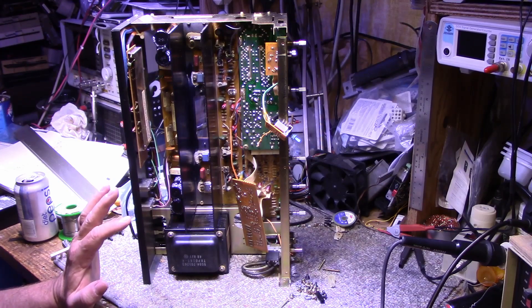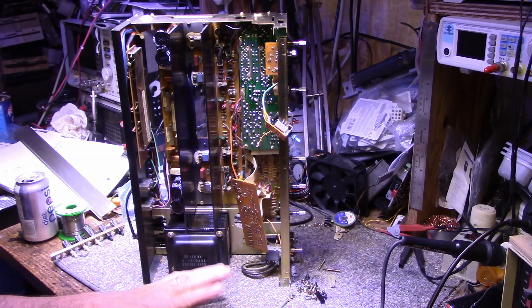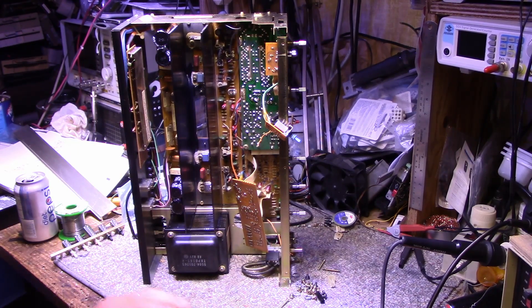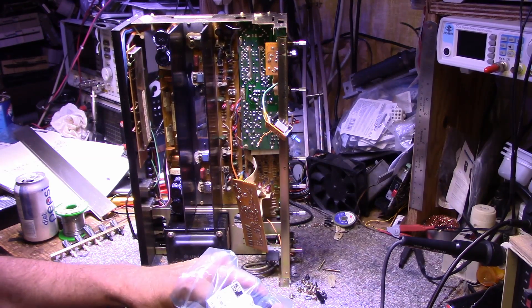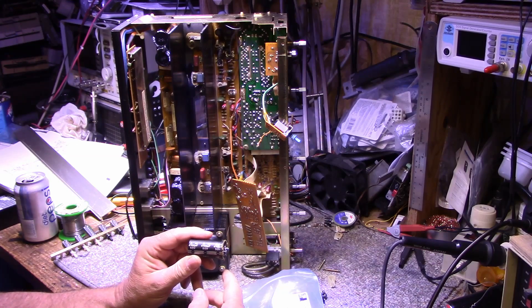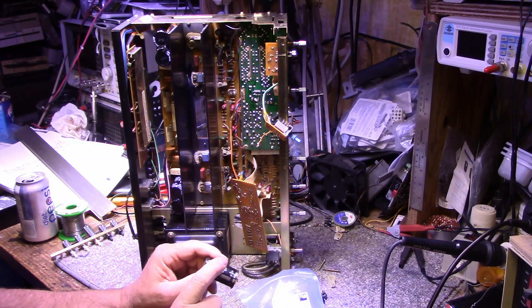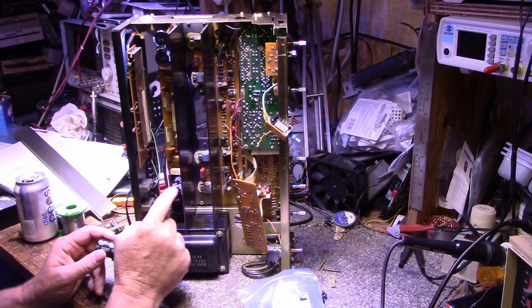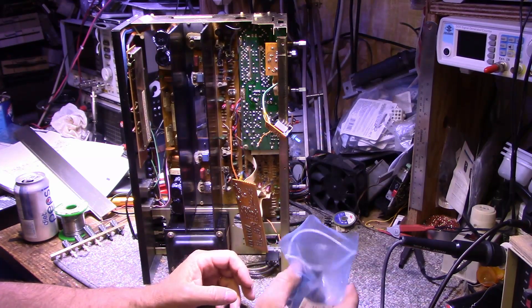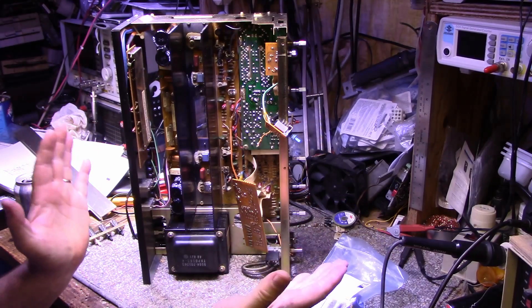I've gone through and recapped the amplifier. I haven't checked all the caps but I expect I didn't find too many bad ones — there were a couple but not the majority. It's got a full recap. The four power supply filter caps — 4700µF at 50 volts — these tested good, but I opted to upgrade them from 4700 microfarads to 10,000 microfarads and put brand new 10,000 microfarad caps in just to give it that extra kick.